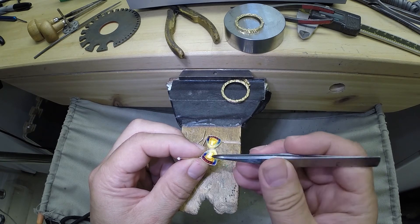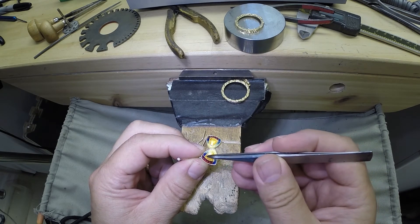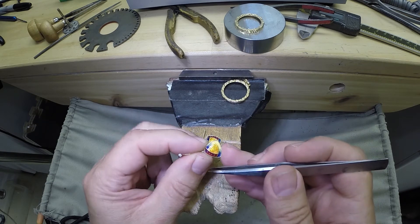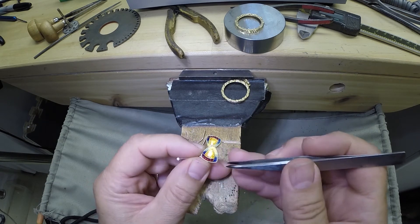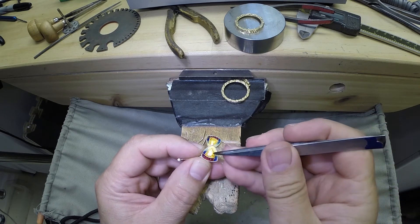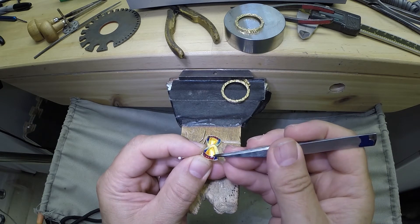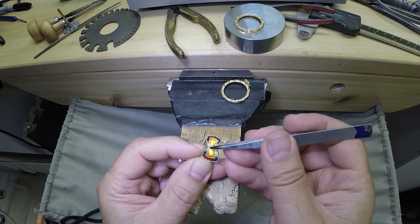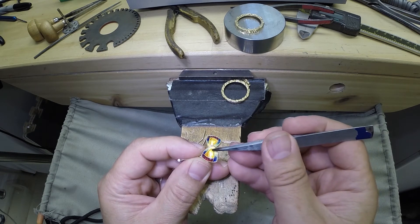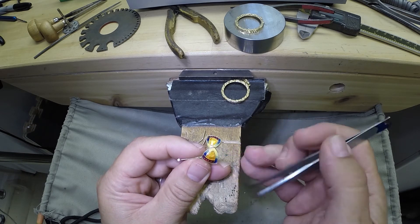The enamel itself is cloisonné, which has partitions or cloisons that are filled with different powdered enamels. These are glass enamels — they're hard, they fire at about 1400 degrees Fahrenheit. Underneath the enamel is a foil, so you get a nice sheen. There are some nice gradients happening to keep it bright and colorful. The wires and the little bead highlights are all 24 karat.